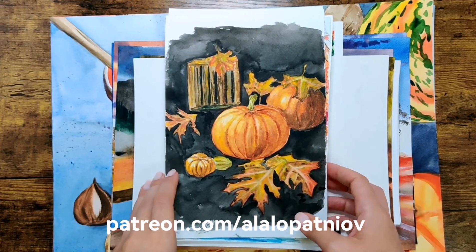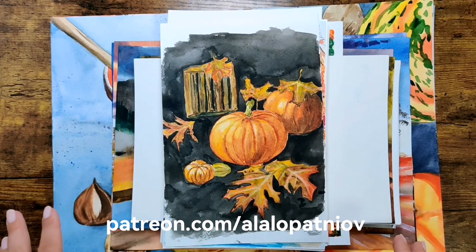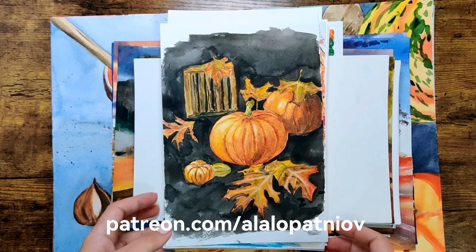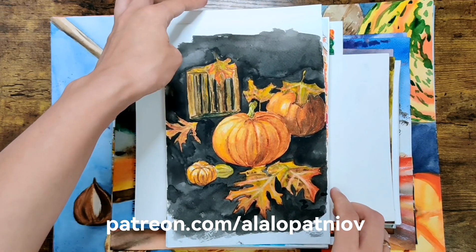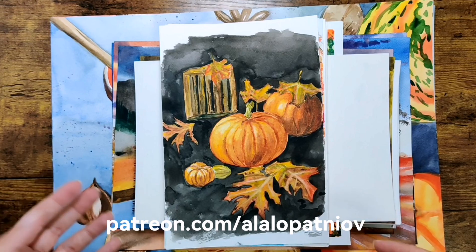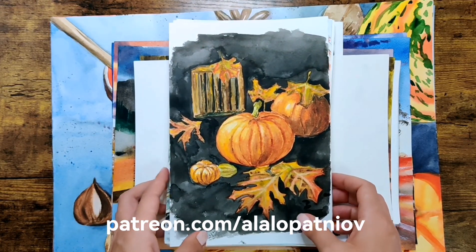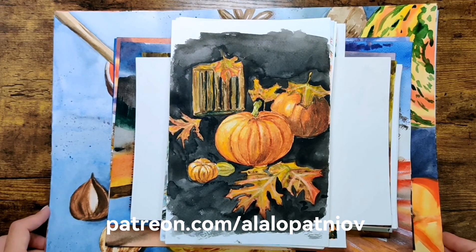As already mentioned, autumn is that beautiful season filled with rich and warm colors, making it a perfect subject for watercolor paintings. Here I will present some watercolor ideas that can inspire your creativity. I decided to go from easier works to more complex ones, and as well from smaller size to bigger size.